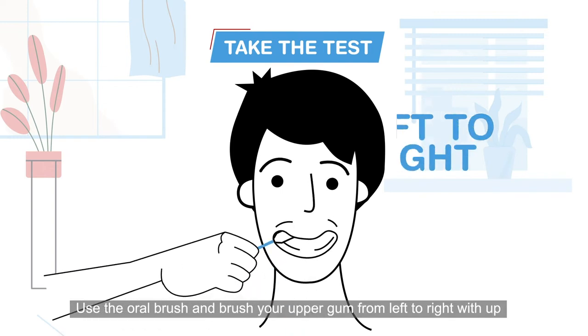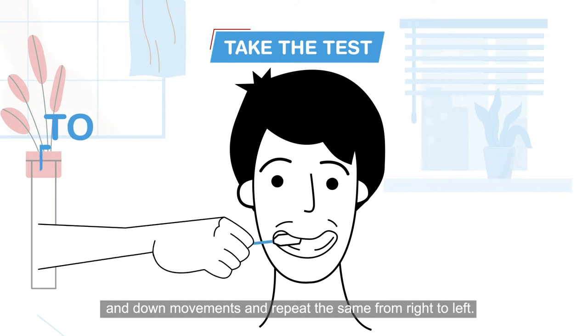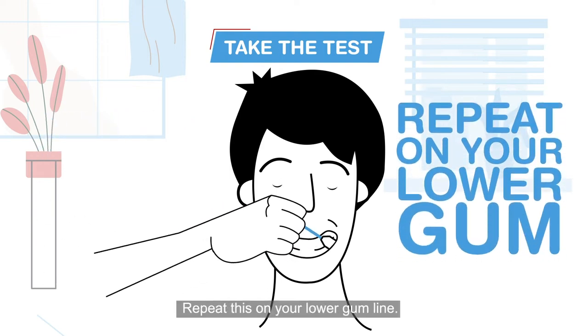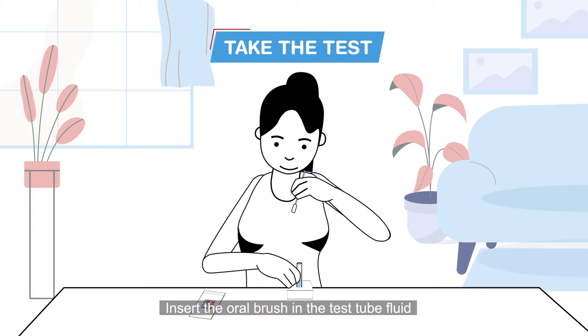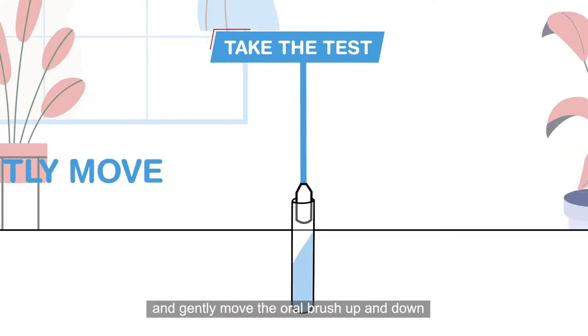Use the oral brush and brush your upper gum from left to right with up and down movements, and repeat the same from right to left. Repeat this on your lower gum line.